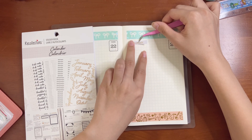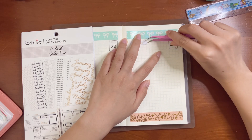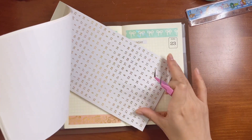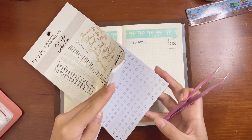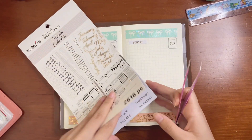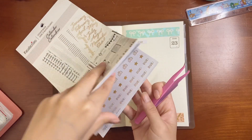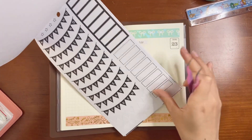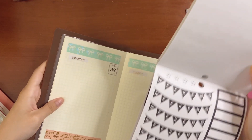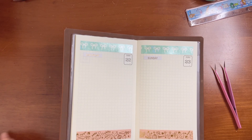Sunday, there we go. This is my favorite sticker book — it's from Michael's, it's the Recollections calendar sticker book. You all should get it. It literally has everything you could ever need: little date squares in gold foil, silver foil, and black, as well as flags and little icons. Should I use a weekend banner? I think I need to write down some tasks first.